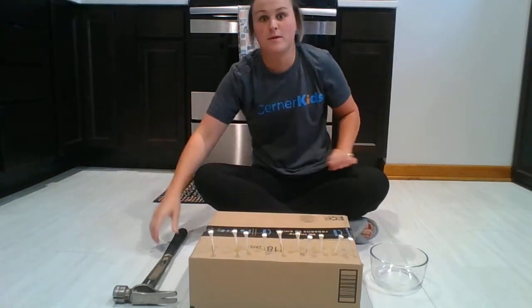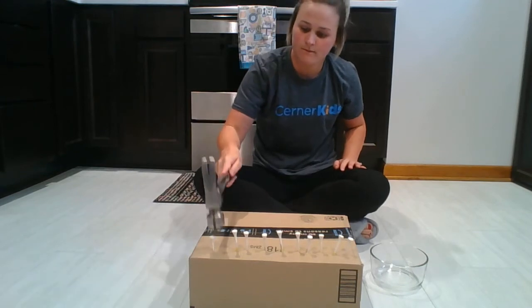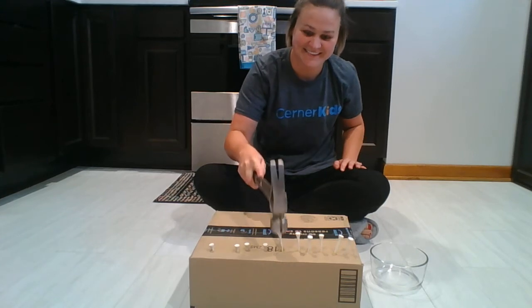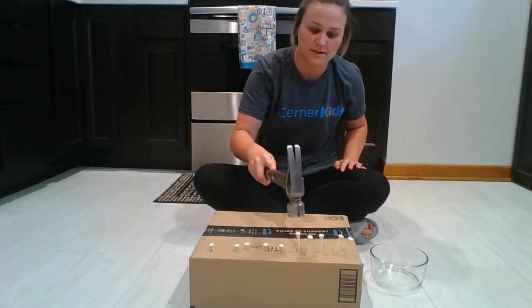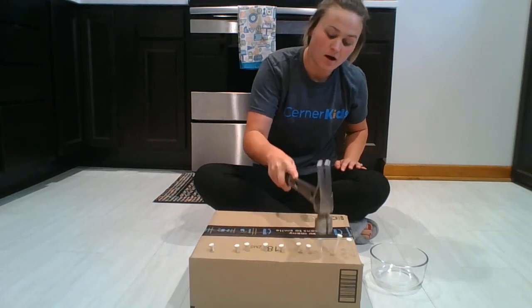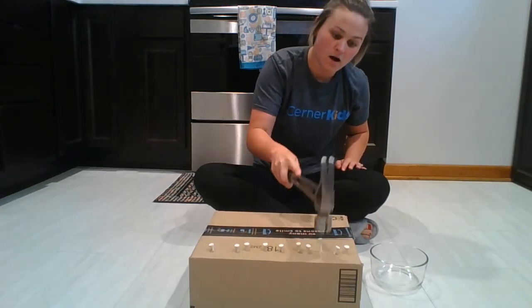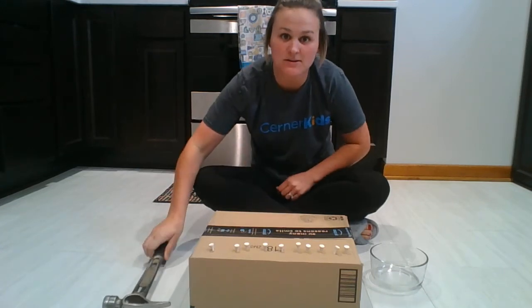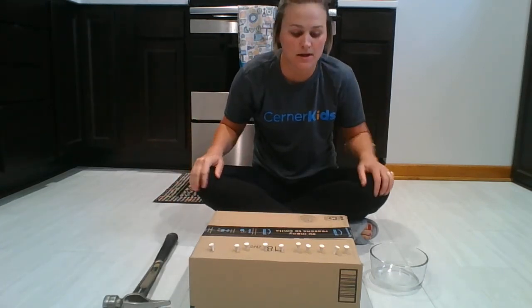Okay, I'm going to hammer them in one more time. Gentle with the hammer. Gentle. Yay! I did it! They're all in there! Now it's time to pack it up and be all done.